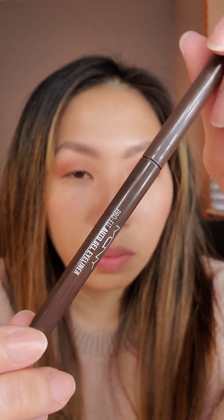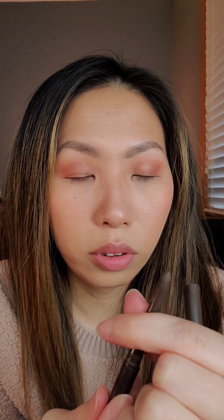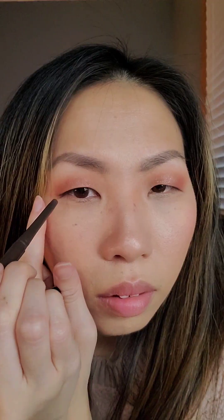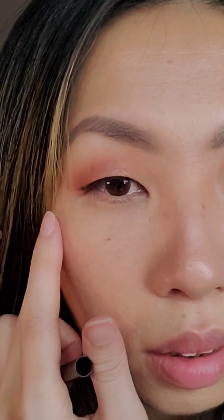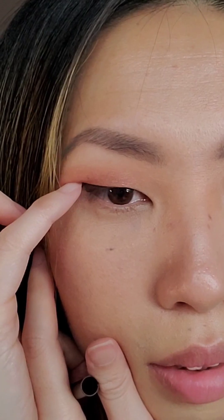Now I'm lining my eyes with my favorite auto gel eyeliner. This is the McQueen number two roasting brown gel pencil. For hooded eyes or monolid eyes — I say it's hooded because it has this fold right here, just like hooded eyes.